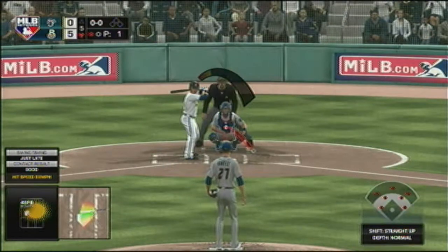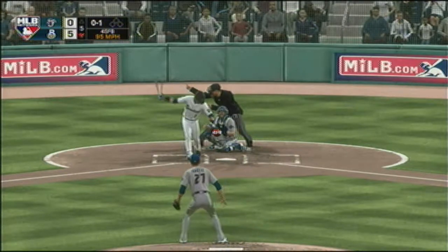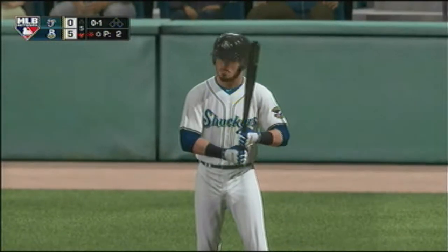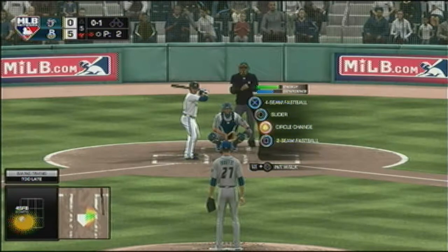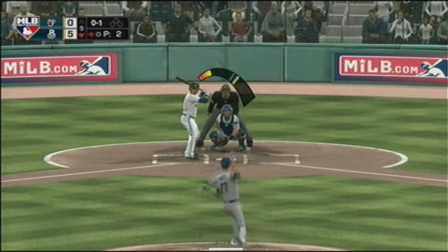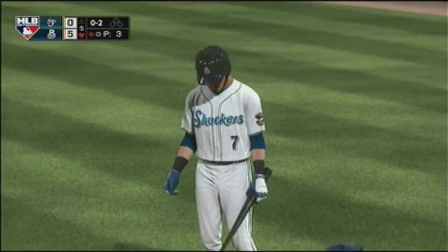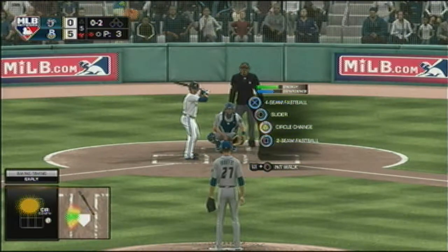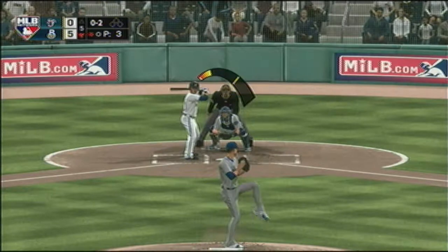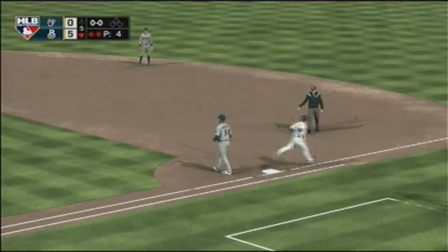Coming to the plate — number seven, one-for-two in the ballgame. Swings through a fastball and doesn't catch up with it — 0-and-1. Swinging strike, and now it's 0-and-2. He's trying to make adjustments pitch to pitch, but he's looked completely thrown off — late on the first one, way out front on the second. Chopped weakly to the left — Mooney takes it in, and that's the second out.